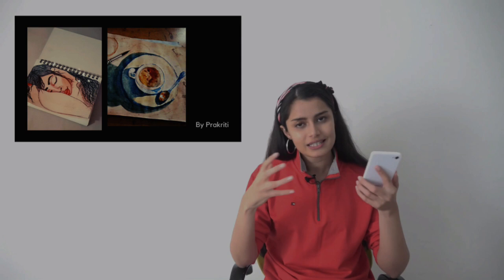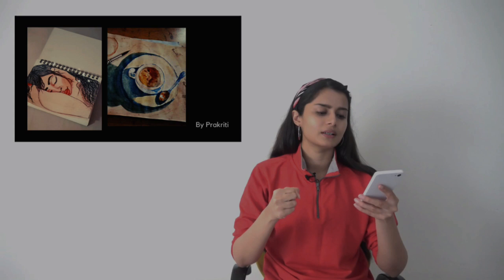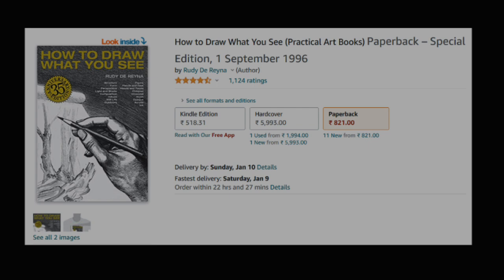Last but not the least we have Prakriti's artwork. She had sent me a list of artworks but I have picked two of them — the first one is still art and the second one is a composition she has drawn with her own imagination, which is a very romantic composition. I love the fact that you have experimented with a lot of mediums — the first one uses watercolor and poster color, and the second one uses sketch pen, color pencils, shading, and maybe a little bit of crayons. Playing with different mediums is a golden quality, don't let that go away. I want to share the book How to Draw What You See with you — it will help for your portfolio and entrance test. All the best Prakriti!